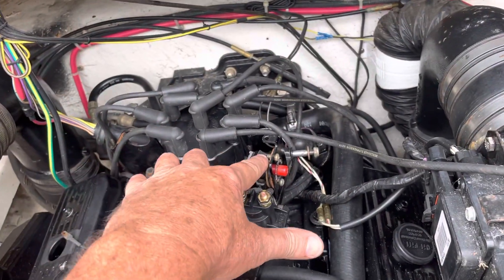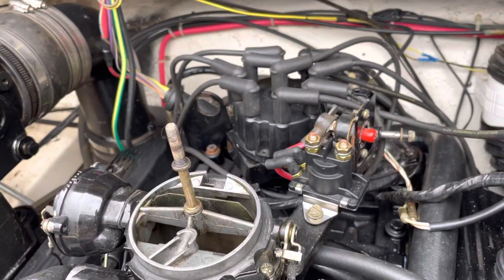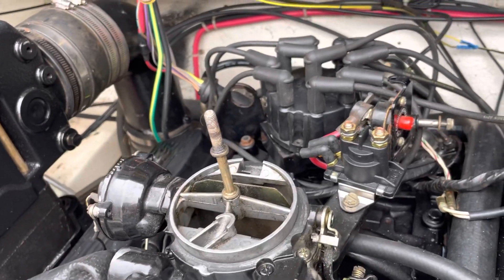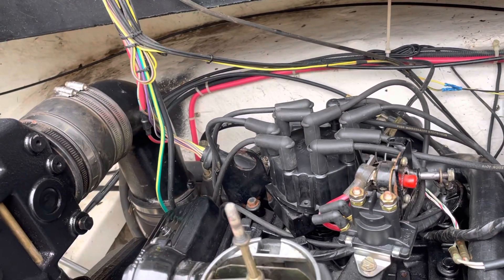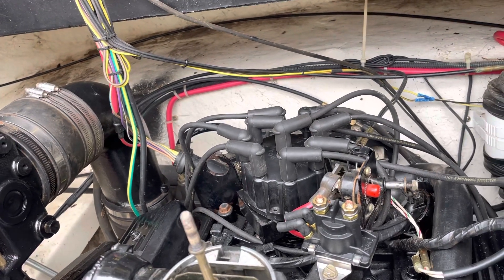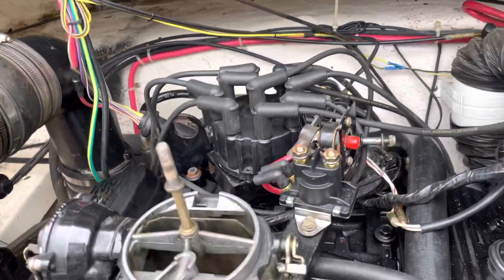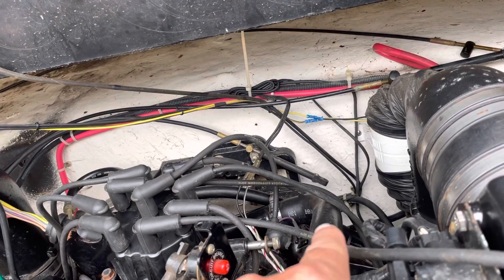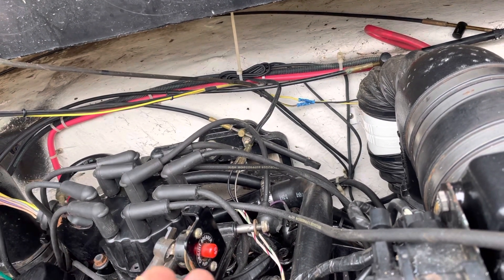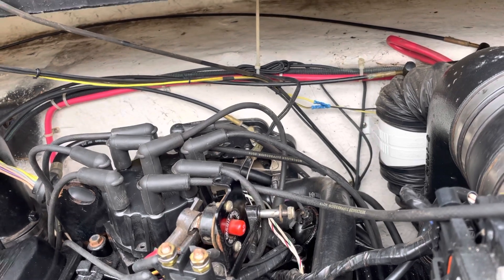Power goes up to the starter solenoid, to all the electronics, and through this 15-amp circuit breaker. All the electrical is fed off the battery right beside me. The only thing keeping it from feeding the ignition, fuel pump, and ignition module is the ignition switch at the console. Continuous power runs from the harness all the way to the front console and stops at the ignition switch — it acts as an isolation between continuous power on the boat and power to the ignition module, fuel pump, and so on.